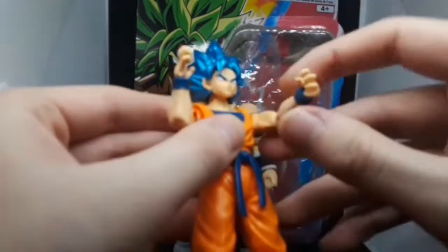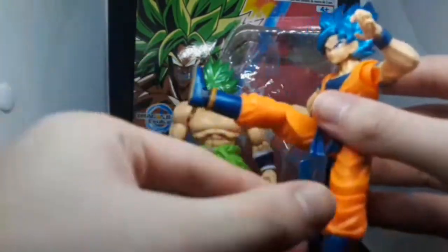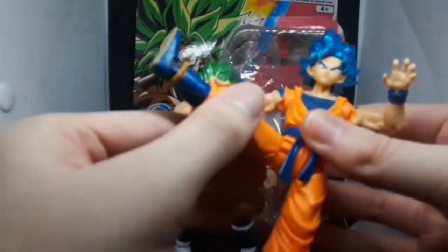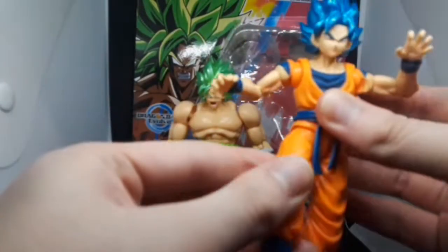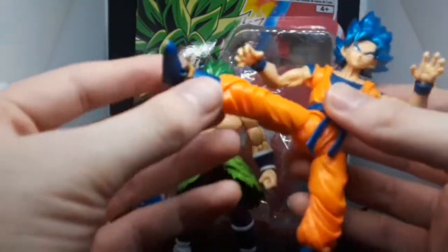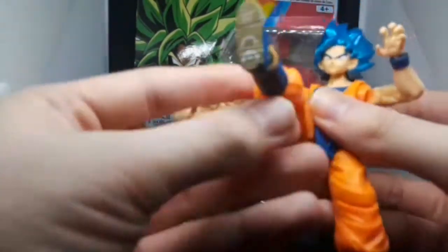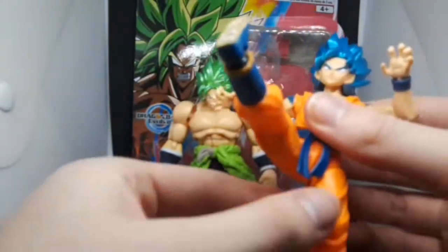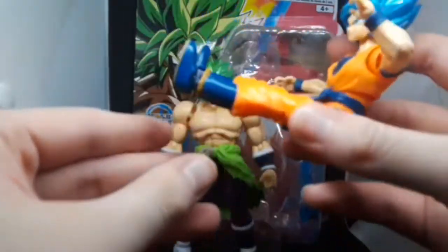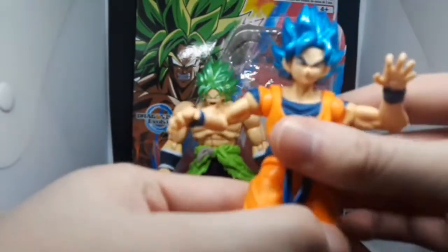One thing I'd like to point out is that when I was reviewing Goku, I didn't even notice that his legs could go out that much. It wouldn't make sense if his leg would only go out to one side but not the other. Now I know both legs go out that far as well.